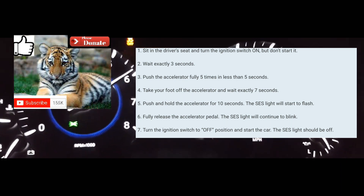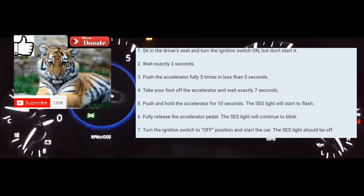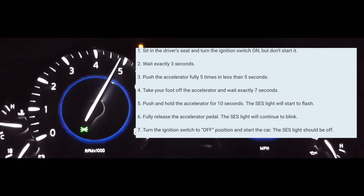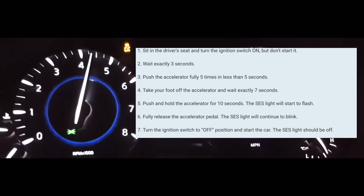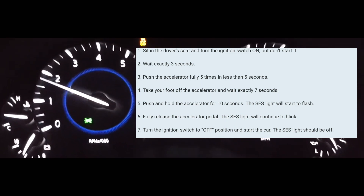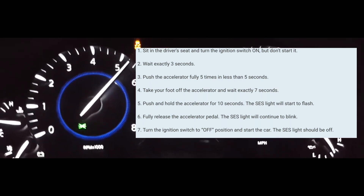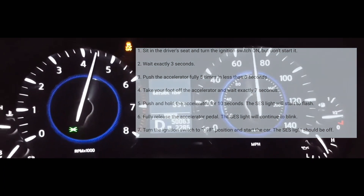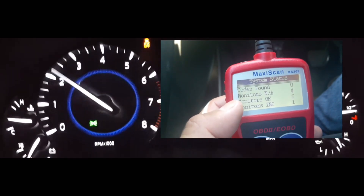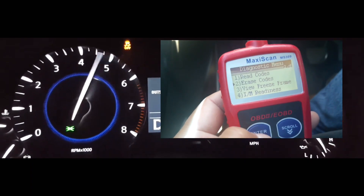Take your foot off the accelerator, turn off your car, and then turn your car back on, at which point the service engine soon light should be cleared from your dash and also from your car's internal computer. But if your issue is still there, the service engine soon light code and the light on your dash will come back on depending on your drive cycle. You're not going to be able to pass inspection until you actually fix the issue.